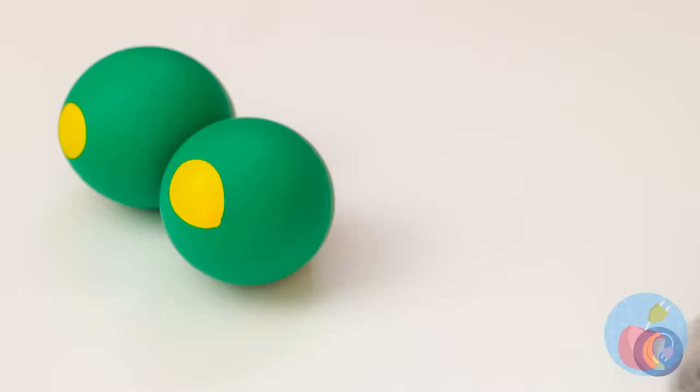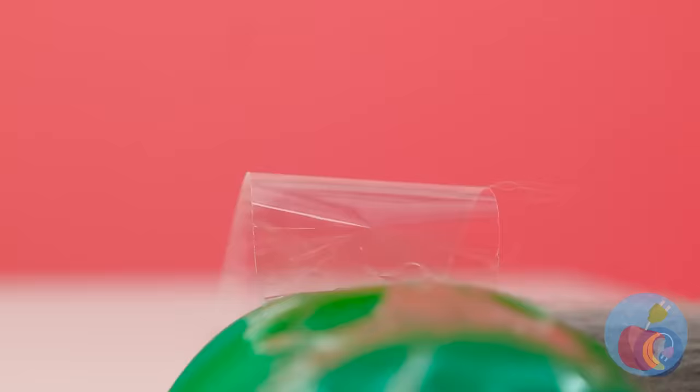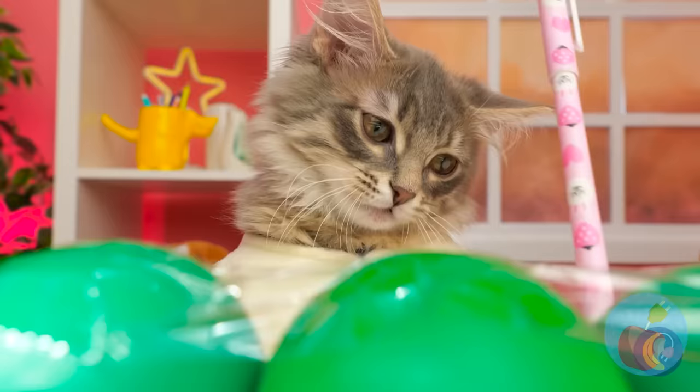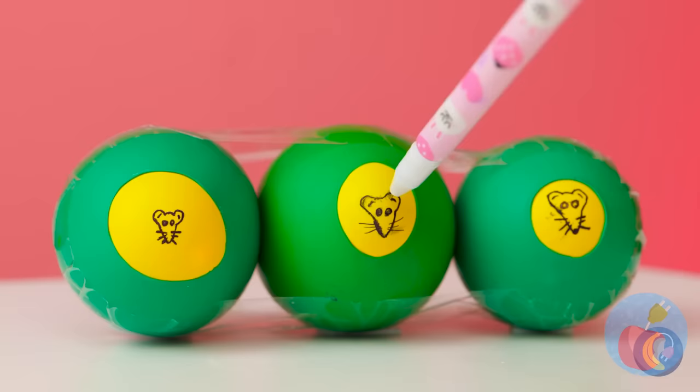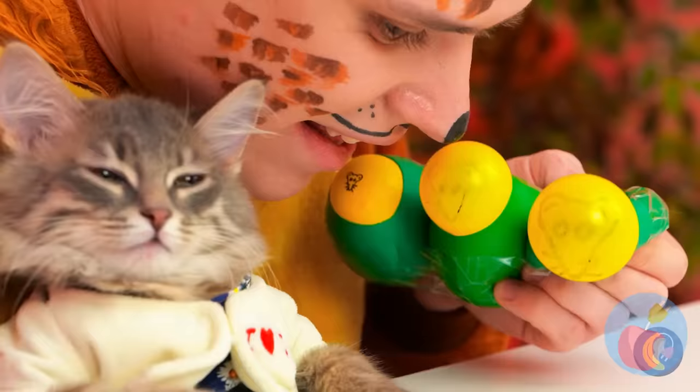Let's start out by making three. Now, tape them together. For extra fun, let's draw some faces on them. Mice faces are still faces. Now, give it a good squeeze. All the cats are coming out for this.